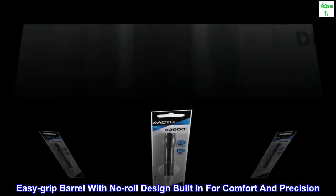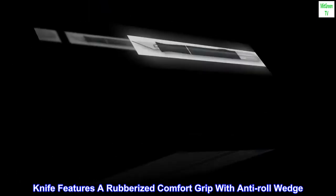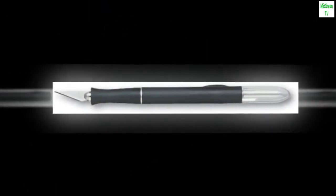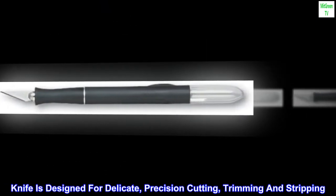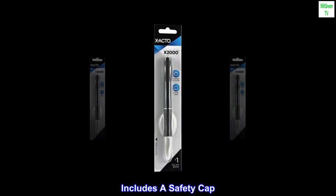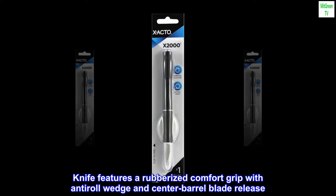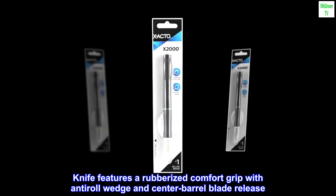Easy Grip Barrel with No-Roll Design built in for comfort and precision. The knife features a rubberized comfort grip with anti-roll wedge. It is designed for delicate, precision cutting, trimming, and stripping. Includes a safety cap and center barrel blade release.